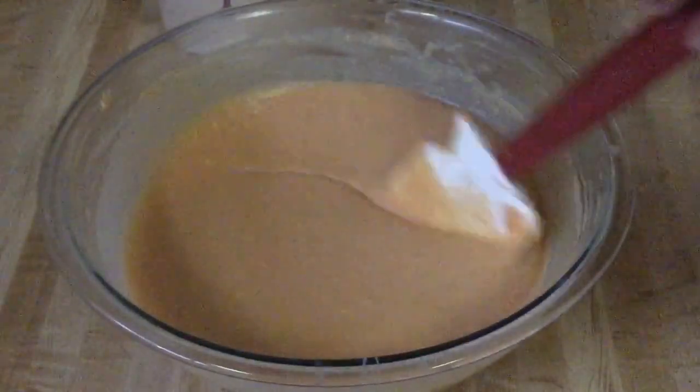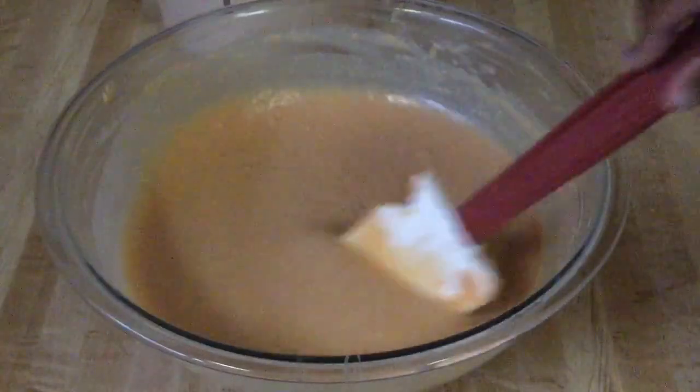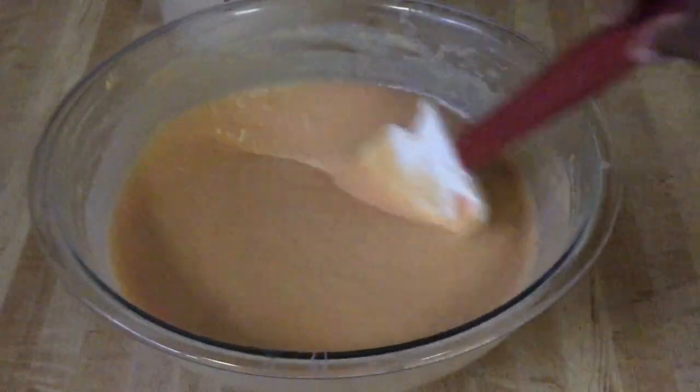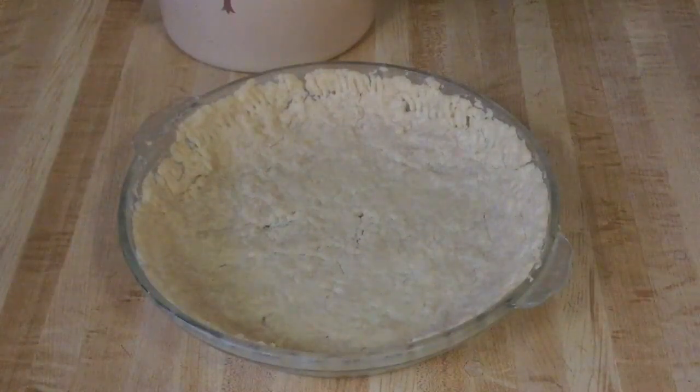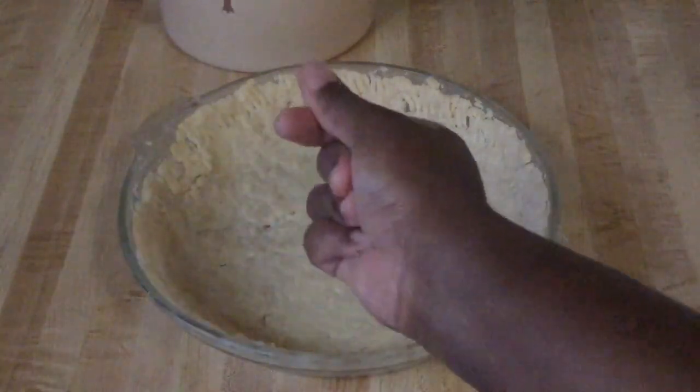I'm through stirring up my sweet potato pie filling so now we're ready to pour it into the pie crust. This is my homemade pie crust recipe — I'll post a link to that video in the description box — or you can use a refrigerator or frozen deep dish pie crust. Make sure you pre-bake it.